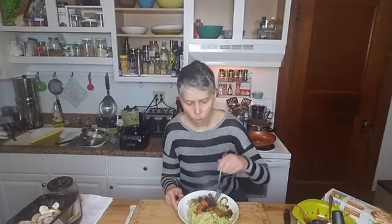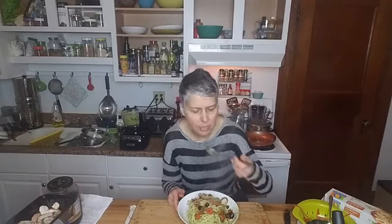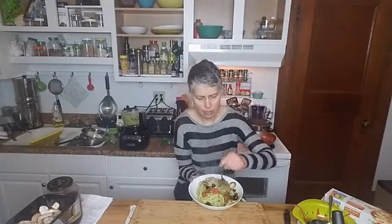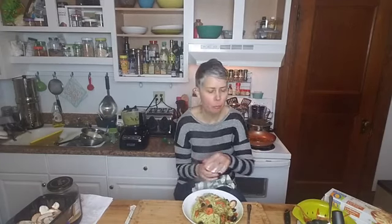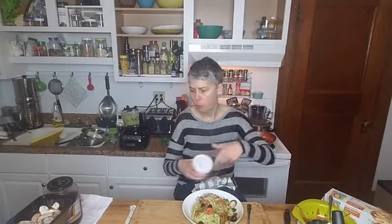I'm going to try this. It's hot. Looks good though. I really like those leeks. Let's try the pasta. Mmm. It's really good.